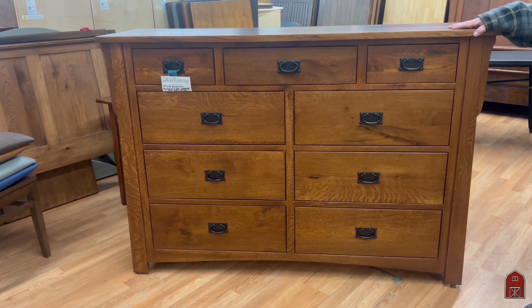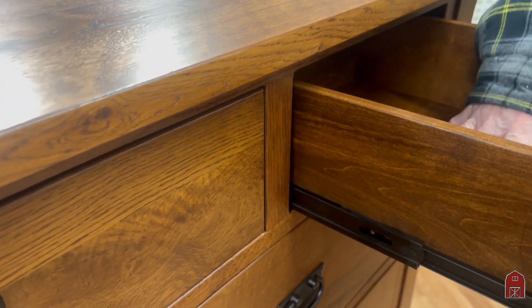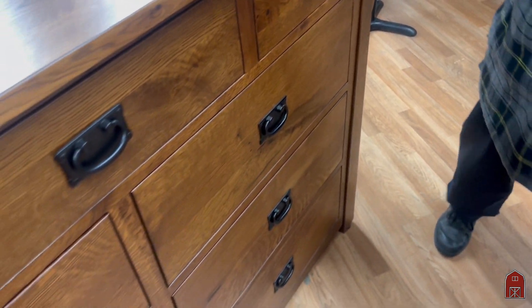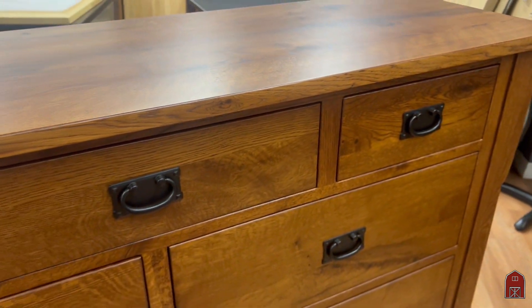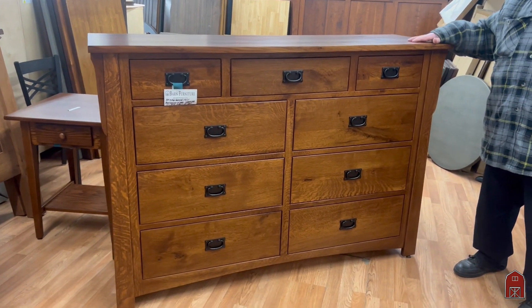We've made this bungalow series several times in the past, and we've made a few changes. This has a full one-inch top, dovetail drawer joints, full extension drawer glides — all solid. This is made out of character quarter-sawn white oak; there are no veneers, particle board, or press board, and we make it in our workshop in Ohio. The finish is our OCS113, which is very close to the Onondaga color done by Stickley — a classic color that's been their signature color since 1902, and we've always done very well with this color.